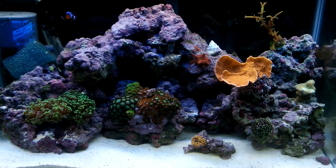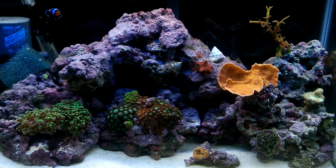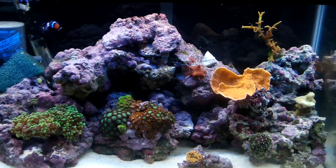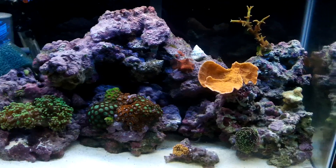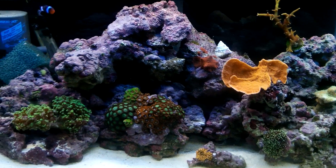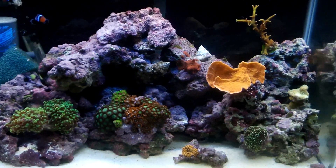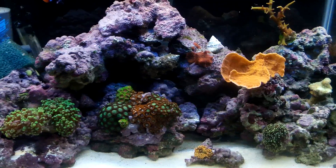What's up YouTube. I had a few questions about the best way to cycle a marine tank and some rocks you can use in a marine tank. I told the people I'd try to whip out a video real quick and explain it the easiest way, make it a lot simpler for them.